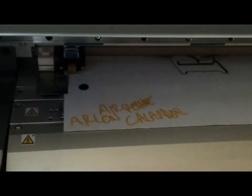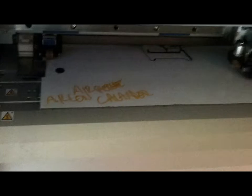Okay, what it's doing now is looking for registration marks. Provided I loaded the job correctly, it will snip them out, get its XY coordinates, determine where it needs to cut, and cut.